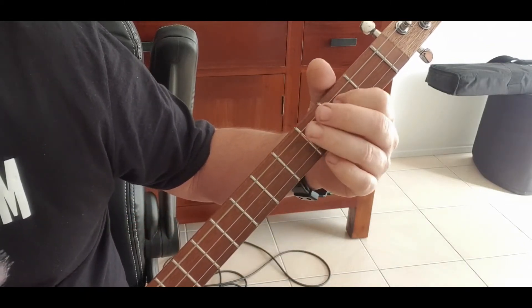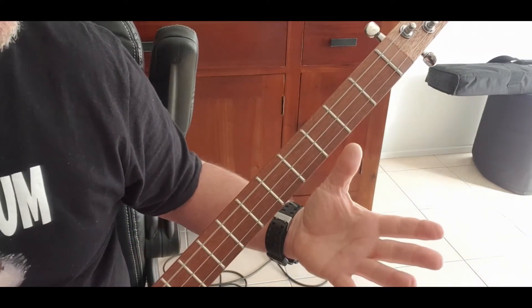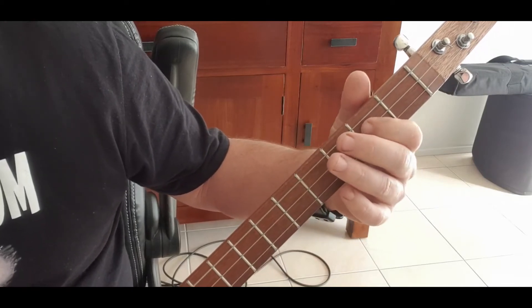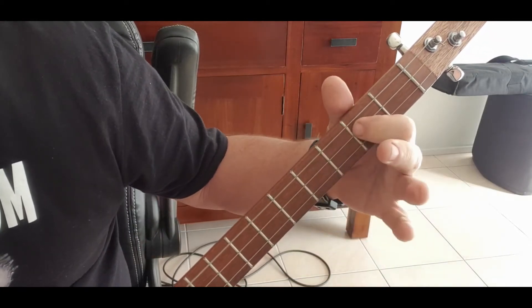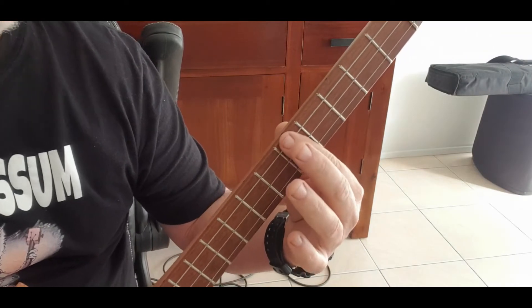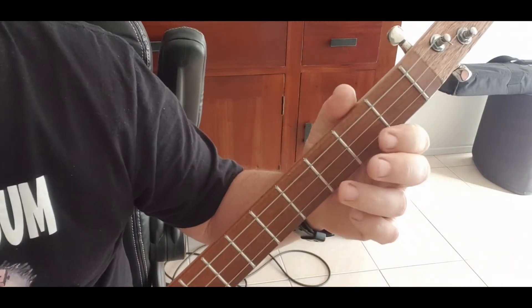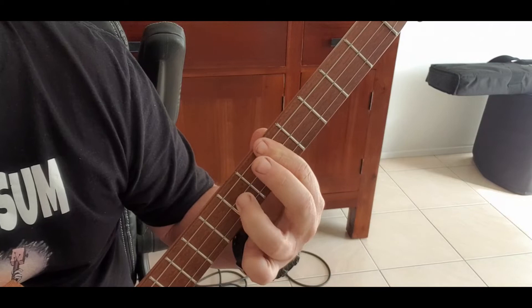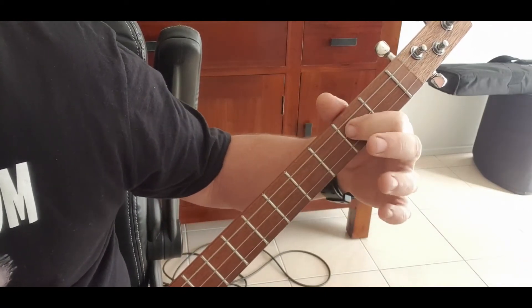Two and three and four and one. We've got that - do it one and two and three and four and one, then again one and two and three and four and one. Then we go to the C up here on the fifth, and we do our 12-bar there - putting it on the seventh fret on the middle instead of the second fret. Same thing: one and two and three and four and one riff. Then back to the G, riff.